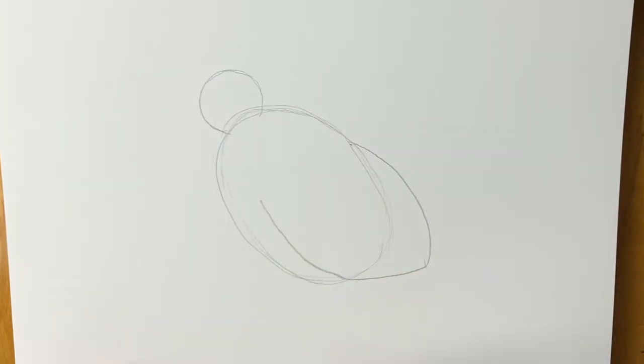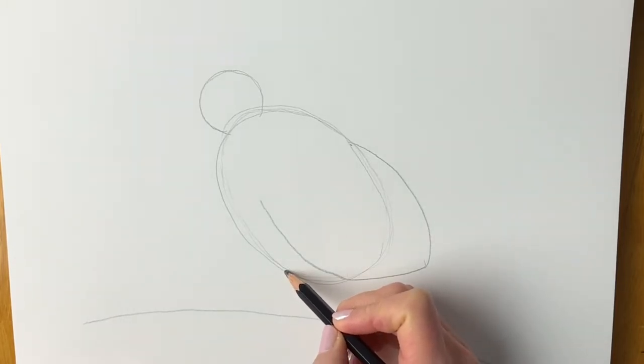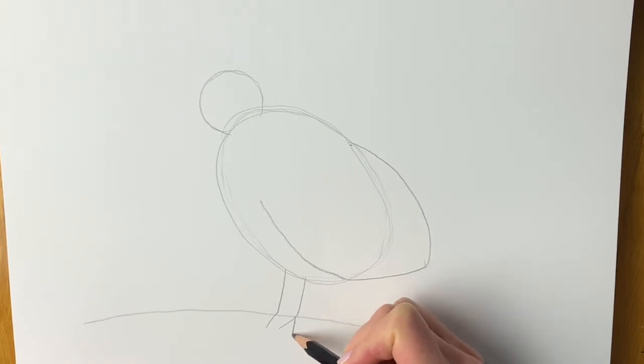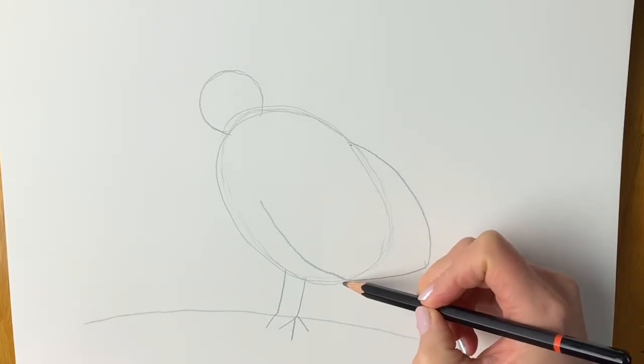Next we're going to be drawing the rock that the Victoria Crown Pigeon is standing on. Just draw a curved line going all the way down like this. Now for the feet — two lines, one and two, and then we're just going to draw little feet there. Remember if I go too quickly just pause and rewind.